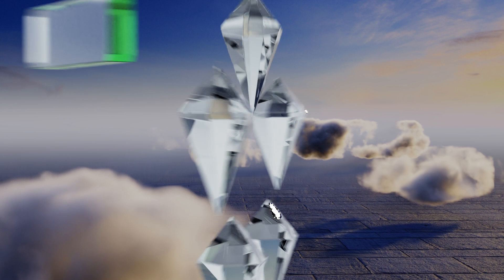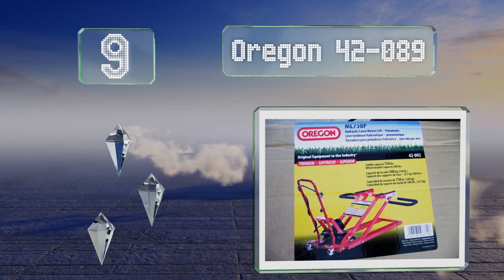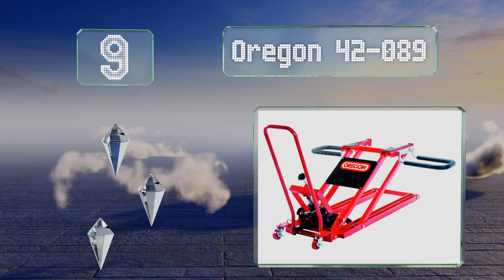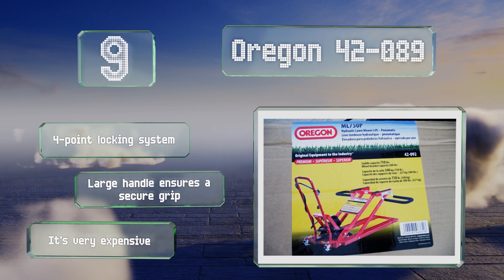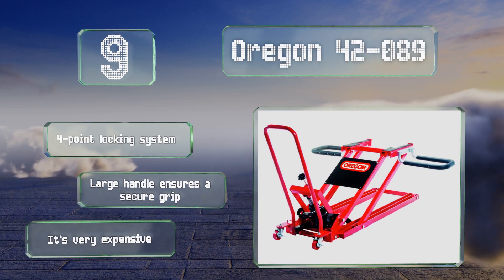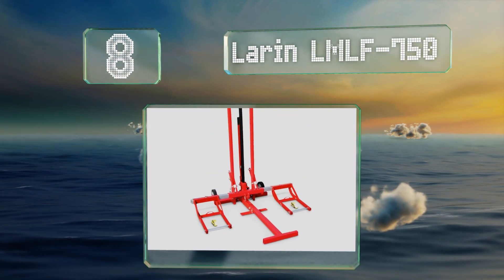Starting off our list at number nine, perfect for placement in professional workshops, the Oregon 42-089 provides the option of push-button wheel stirrup adjustments, along with an ability to remove the stirrups entirely, allowing you to raise heavy equipment using only its center saddle. It comes with a four-point locking system and a large handle that ensures a secure grip, but it is very expensive.